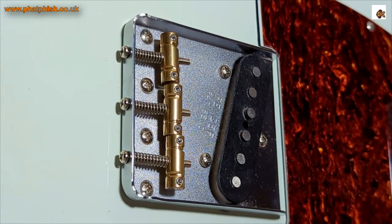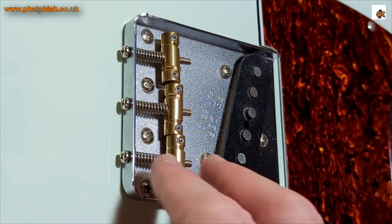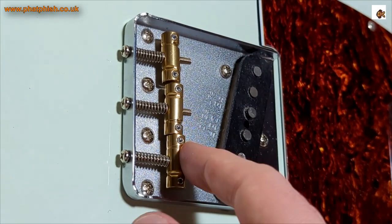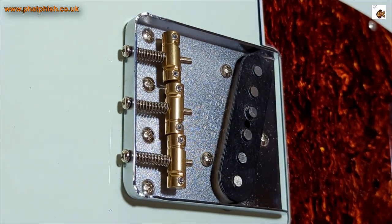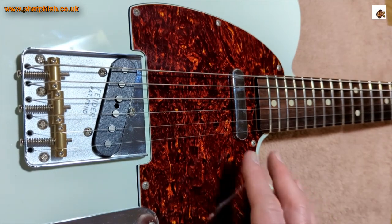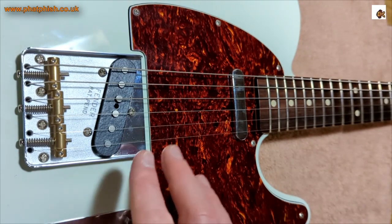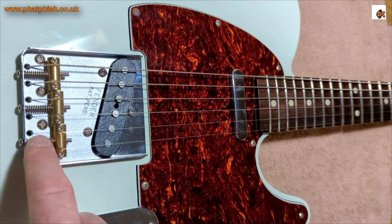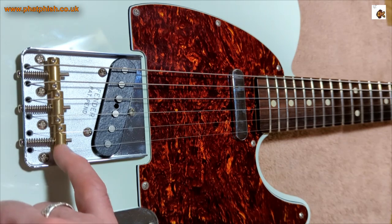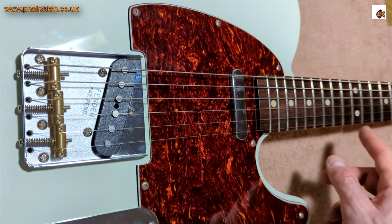That's close to where they need to be. Next job is to get some strings on and get the guitar tuned up. I also need to set the action — make sure the string height is right — and then we can get the intonation set properly. That's a new set of strings on. I've done another video where I did a full restring of this guitar, so I haven't gone through that in detail. The two things I need to set now are the intonation — how far forward or back the saddles are — and hopefully I'll get more precise intonation because of that stagger on the individual saddle contact points. I also need to set the action: the string height, how far the strings are from the frets.